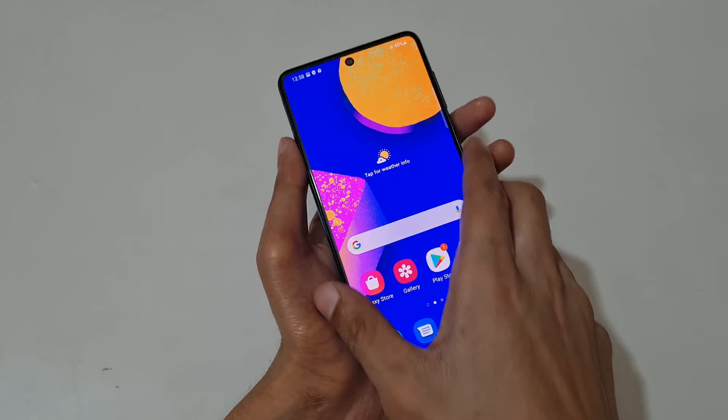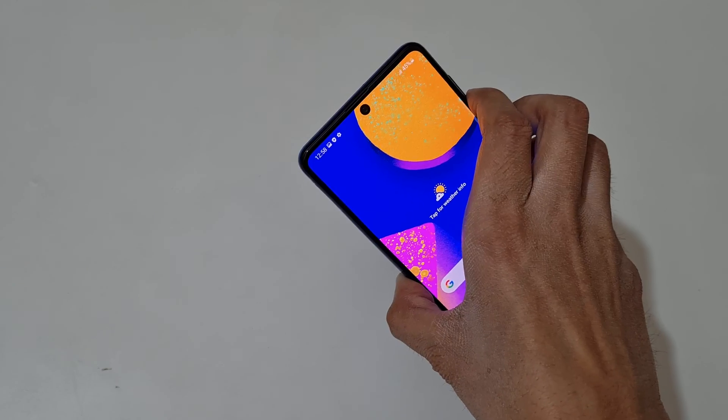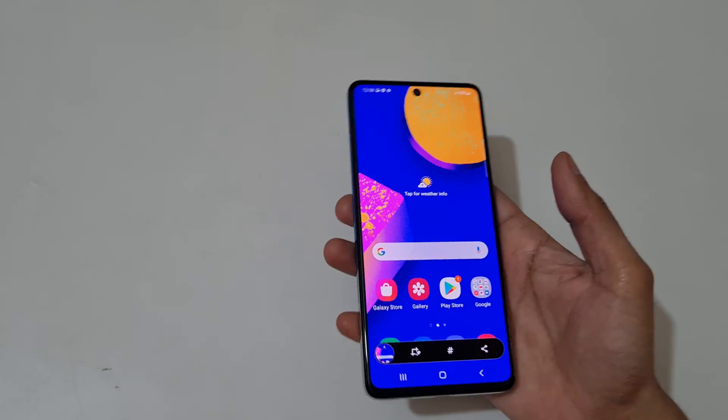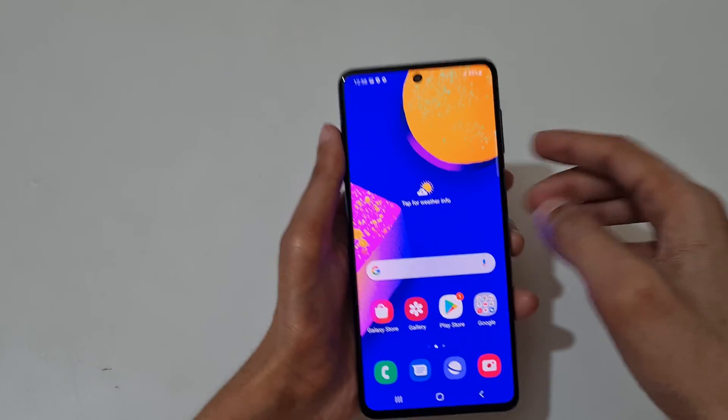So guys, this is the method to take a screenshot in Samsung Galaxy F62 smartphone easily. Thanks for watching! If you have any questions related to this video, let me know in the comment section below. Please like, share, subscribe, and click on the bell icon for the latest updates.